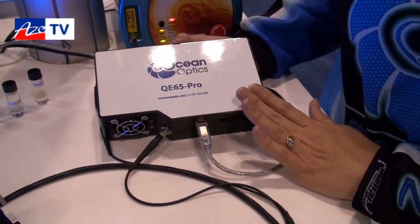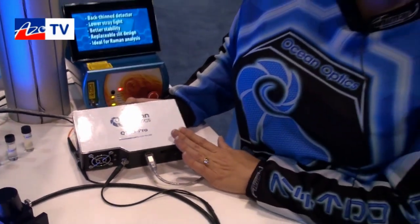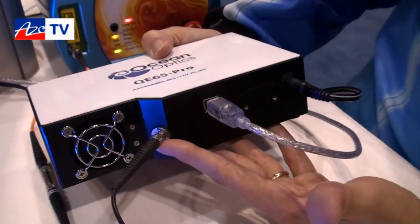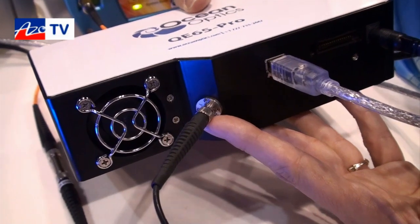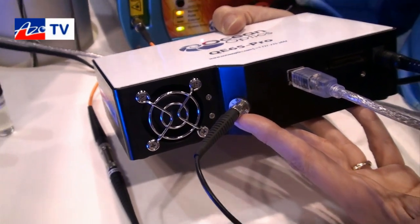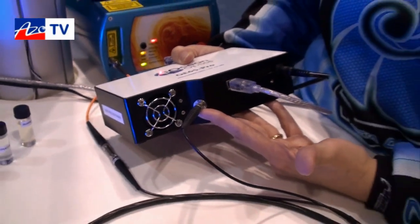We also have new ultra low stray light gratings included to help improve the stray light performance of the spectrometer. The spectrometer has more configurability, with a range of different mirror options you can include to optimize it for your specific wavelength range. My favorite feature is the interchangeable slits — so now you're not tied to one specific slit dictating your throughput and optical resolution. We can interchange slits to give you a range of configuration options.